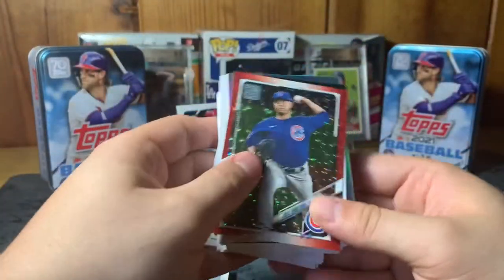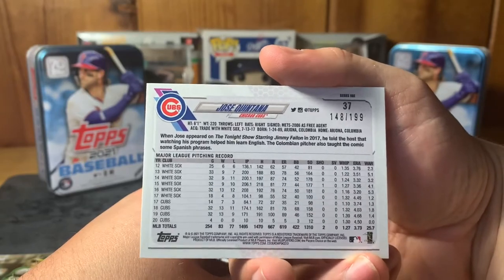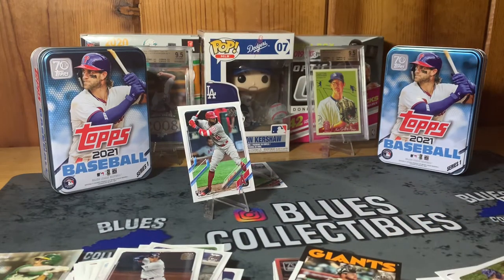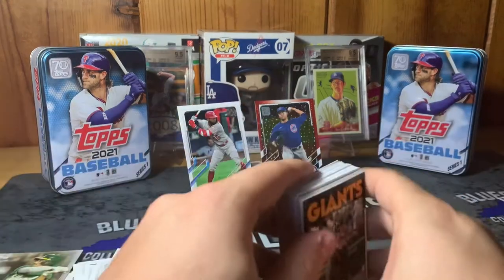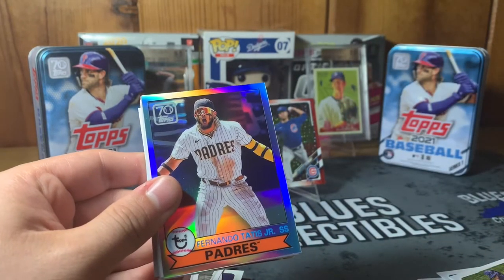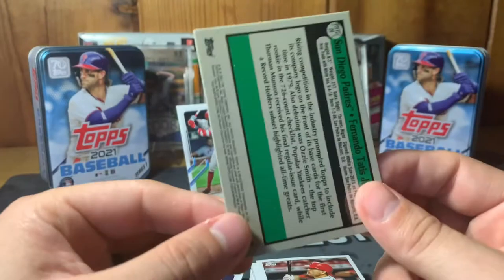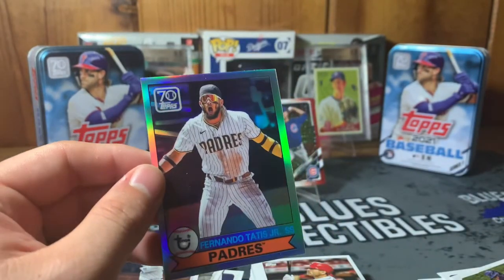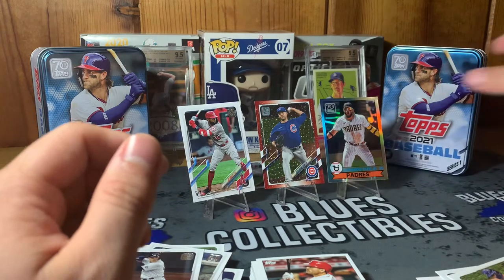A red variation of Quintana from the Cubs — and it's numbered! 148 out of 199. So that is a cool numbered card — I'll feature that one in the background. Not bad at all to hit a numbered red card. Moving along — another Joey Bart, and a chrome card. Fernando Tatis Jr. chrome — we'll take that all day! Joey Bart was a rookie, so check these out. Fernando Tatis chrome, cool shot on that card too. Not numbered but still very cool — might even get it slabbed depending on resale.